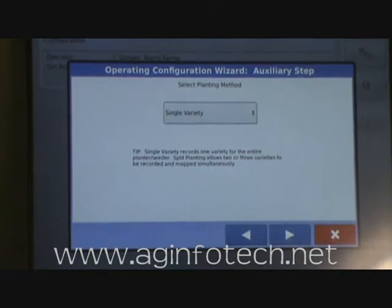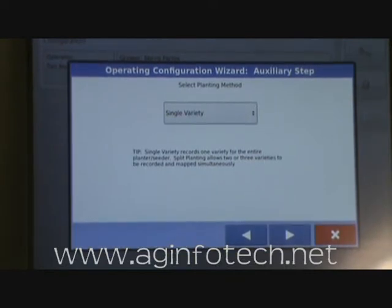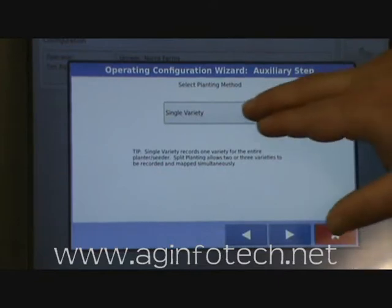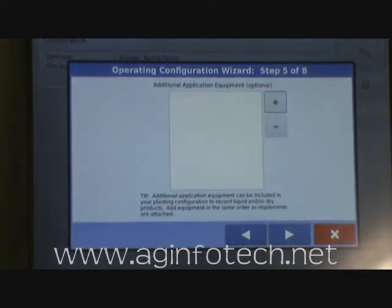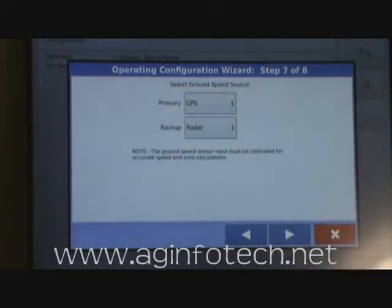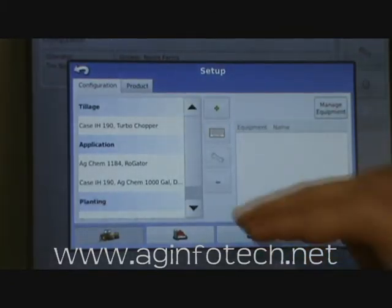It wants to know how many varieties. To choose more than one variety, you need the multi-product unlock on the Integra monitor. Since this monitor has multi-product, we tell it we want a two-variety split so we can track different seed in each half of the planter. It asks about additional application equipment — we skip that and hit Next. It wants our ground speed source: GPS with radar as backup. Finally it suggests a configuration name — Kinze 190, Kinze bean planter. We hit the check mark and that configuration is done.